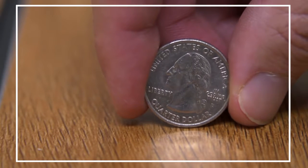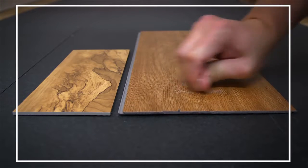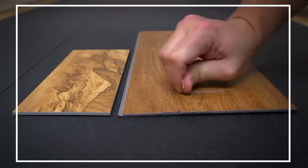Take a look at this quarter. Notice how the ridges on the side of the quarter are currently intact? Now we'll rub this quarter over the surface of the product to simulate the wear and tear that happens to flooring over time.